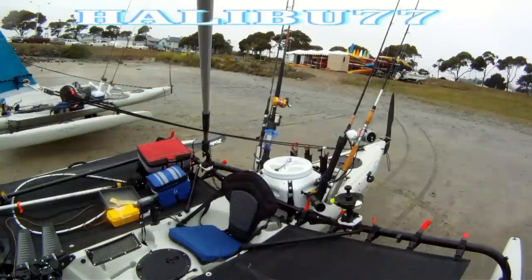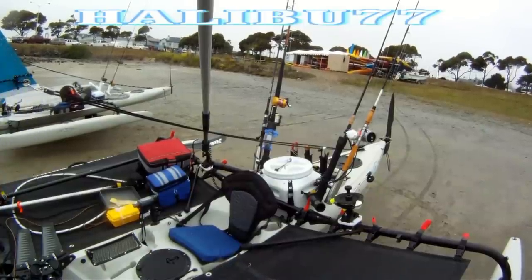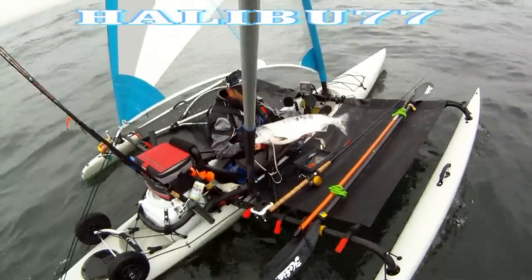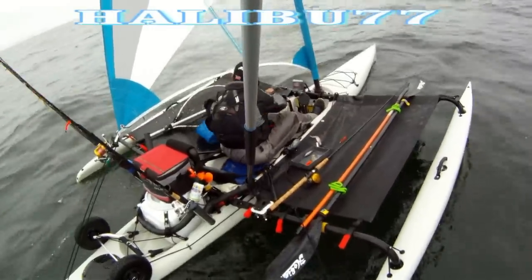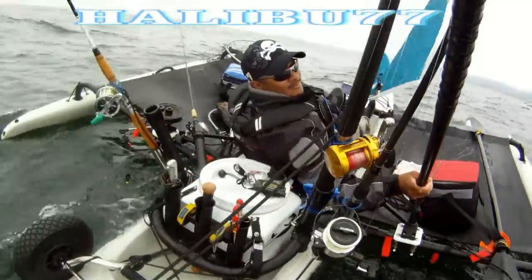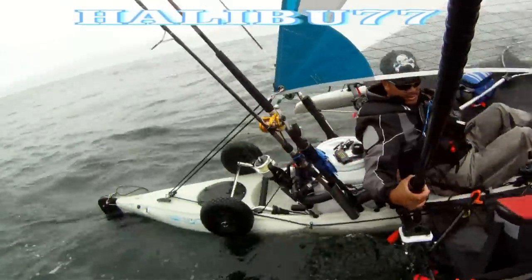The roll bar experiment goes on. I wanted to keep the original angle of the sail, so I redesigned the roll bar again and lowered the conduit just to hold the dry box and keep the rods in place and the lines from knocking over the poles. With this new design, I had to make sure that the sail lines don't get cut up with the rods, so I made some bungee cords to hold the rods down.